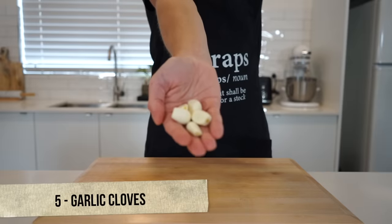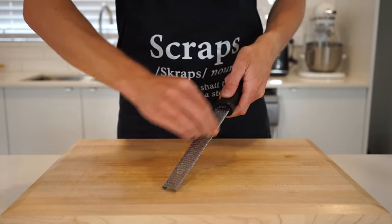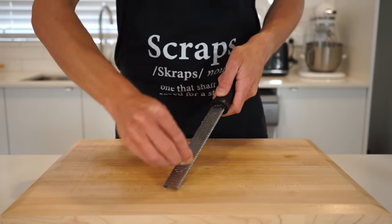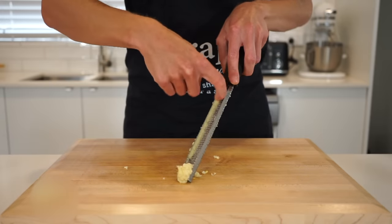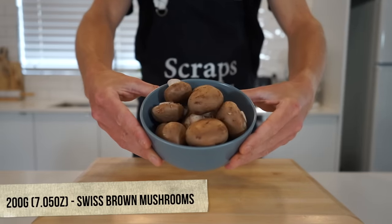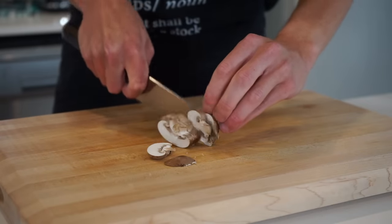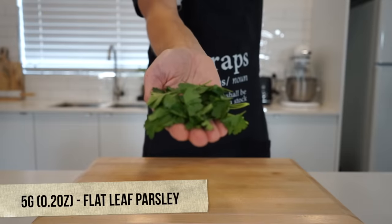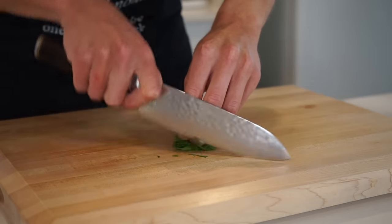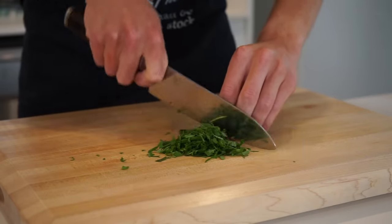Here we have 5 cloves of freshly peeled garlic that can be run along a fine microplane or box grater to create a paste — also known as minced. Garlic paste is stronger than sliced garlic as the allicin compound, which gives garlic its pungent flavour, isn't broken down as much. For one of my favourite ingredients — 200 grams or 7.05 ounces of swiss brown or cremini mushrooms — these can simply be thinly sliced. Last but not least, 5 grams of flat leaf parsley: scrunch it into a tight bunch and give it a rough chop ensuring there are no large leaves or stems.